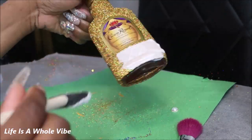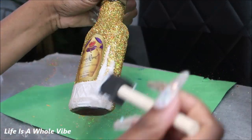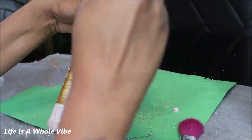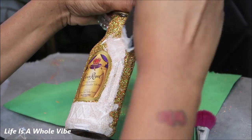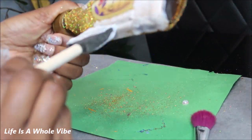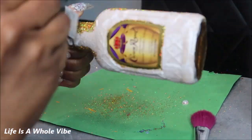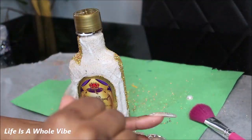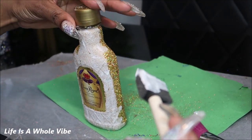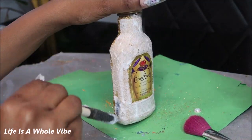So the first layer of glitter has dried. What you see me doing now is adding more Mod Podge glue on top of the first layer of glitter. And don't worry, because this glitter does dry clear. You always want to add a second layer of glitter — it's optional, you can do it how you want. If you're running low on glitter or feel like one layer is good enough, more power to you, but I always do two just to be on the safe side.